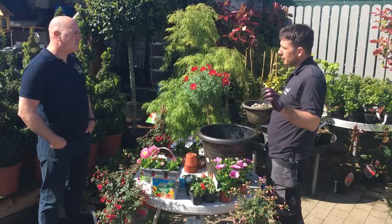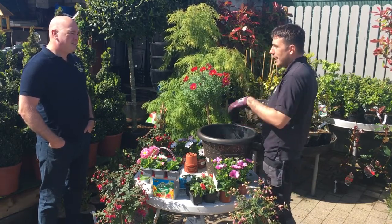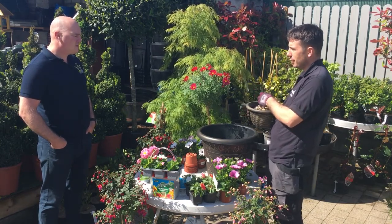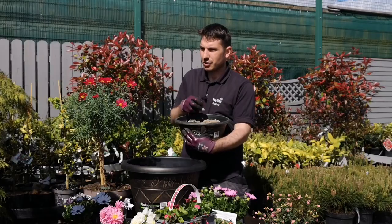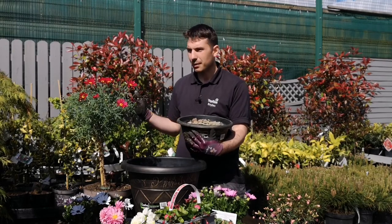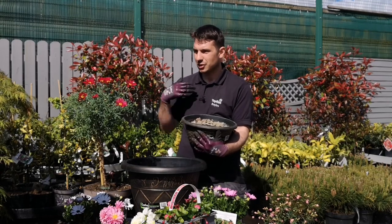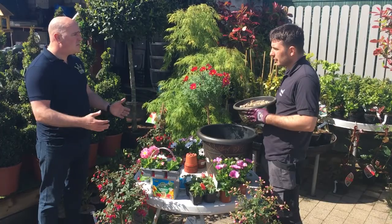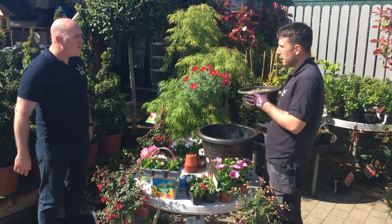With drainage, if you've got a nice patio area and you put compost straight in, it's going to flow out the bottom. The stone filters the water through so it won't stay on your patio — that's a big plus. You want a good fine-graded stone. Some people use styrofoam, or you can crush up pots and put them at the base. Just anything to allow the water to move freely.